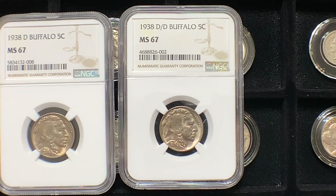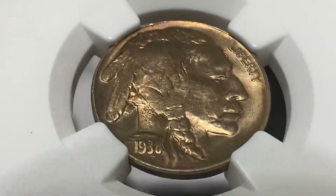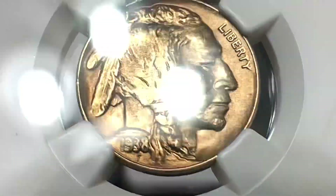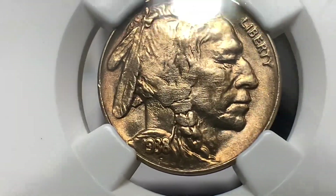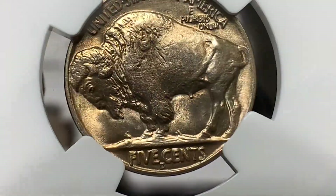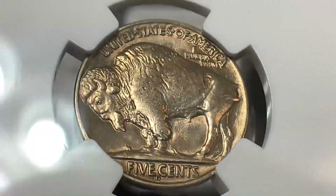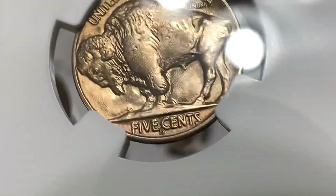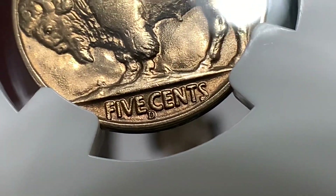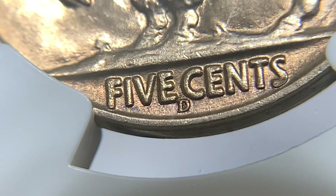Our final coin is the third of the trio of varieties. This is a 1938D over S — a pretty cool variety. According to PCGS's website, it wasn't discovered until about 1961, by gentlemen named Kerr and Langworthy. These two collectors submitted their findings to Coin World Weekly, and it was actually David Bowers who confirmed the authenticity of the over mint mark. I'll zoom in and freeze it so you can see the D over the S.